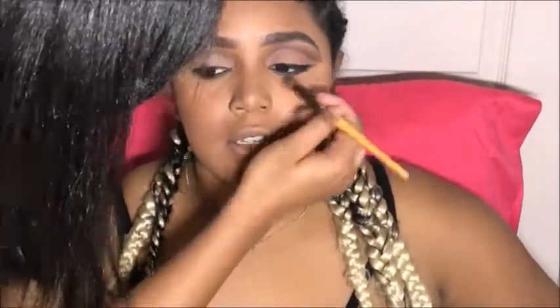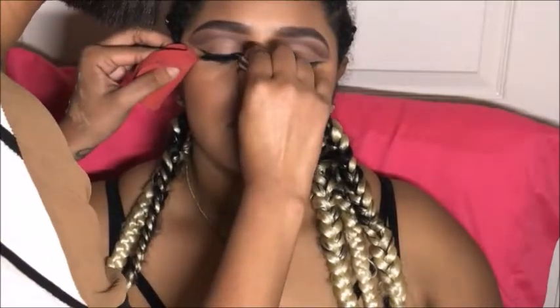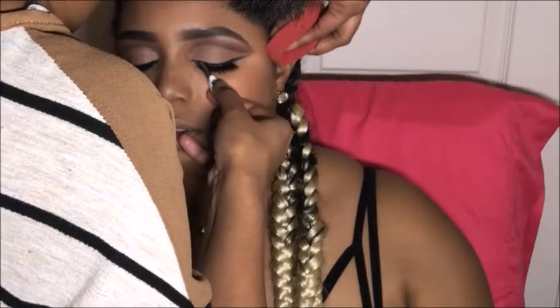I usually add lashes right after the eye look but I forgot — and there's no rules to makeup, so hey! I'm using Vegas Nay lashes for this look and I'm adding some mascara to her bottom lashes as well.